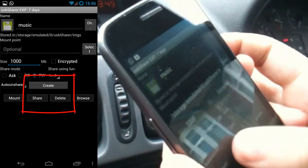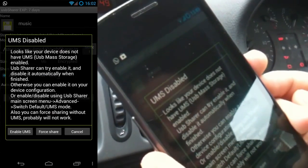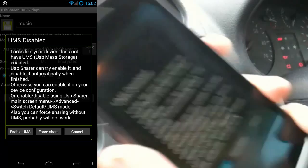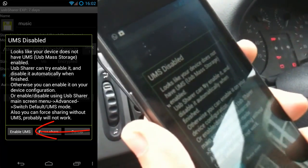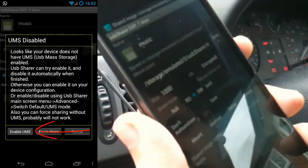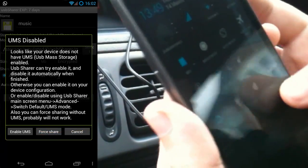I'm going to create the image first and then share it. It says UMS is disabled — do you want to enable it? Yes we do. So I'm going to unplug this and enable UMS. It may take a little while. This app is a seven-day free trial, and you'll see it's now shared the image and it's ready to go.